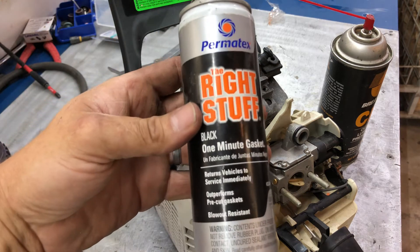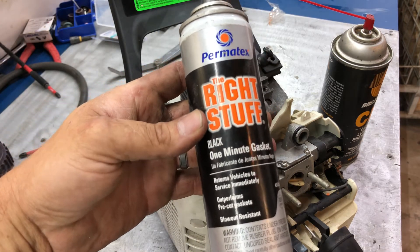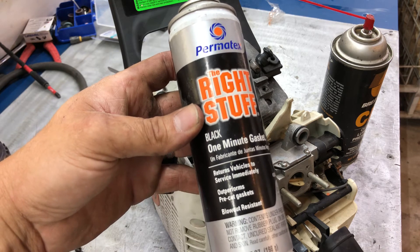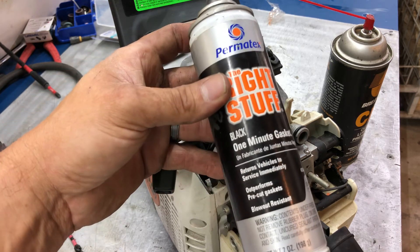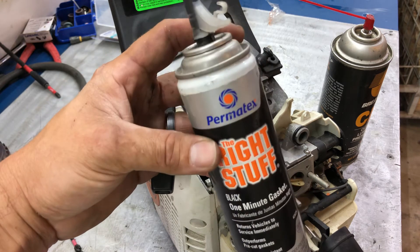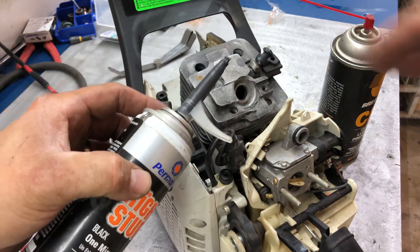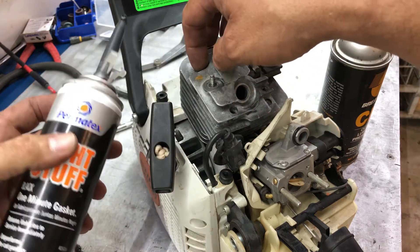Since we're not using a gasket we've got to use gasket maker. You can use Permatex number two but it doesn't set and it takes a while. But this is one minute — boom, she's ready to roll. Squirt it on there, all I'm going to do is pull the cylinder up.